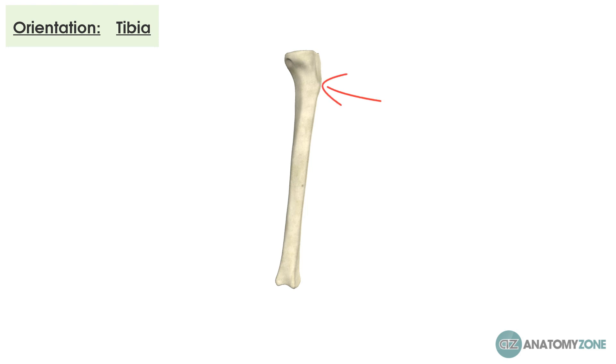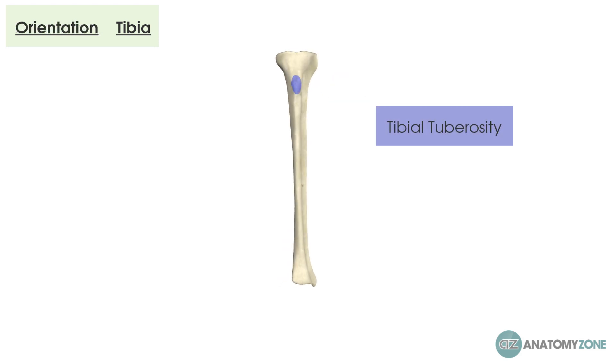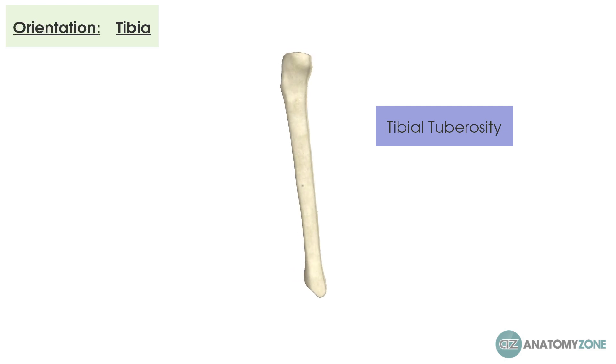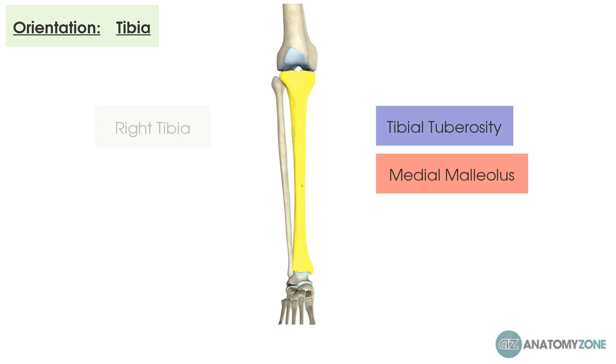Now let's orientate ourselves to these bones, starting with the tibia. The tibia is quite easy to orientate. To find the anterior aspect, find the bump at the top called the tibial tuberosity — that tells you the front. At the base you'll find a lump called the medial malleolus, which faces toward the midline. In this particular example, this is a right-sided tibia.